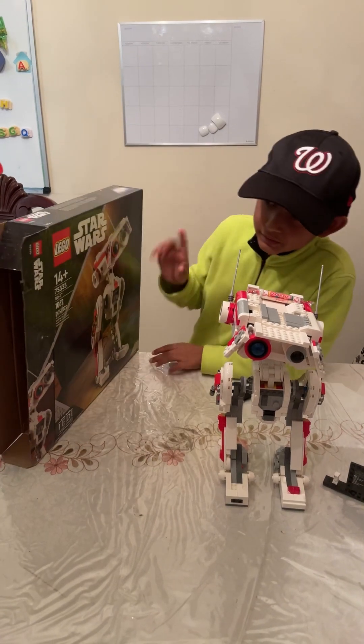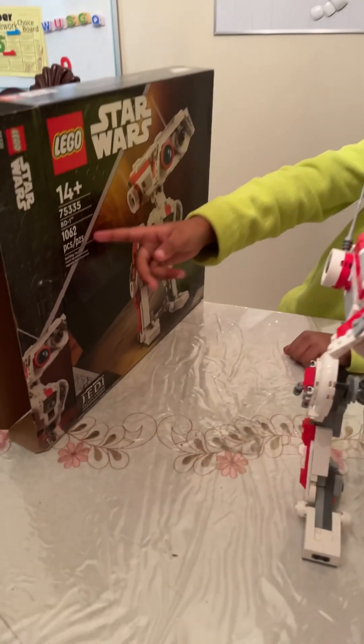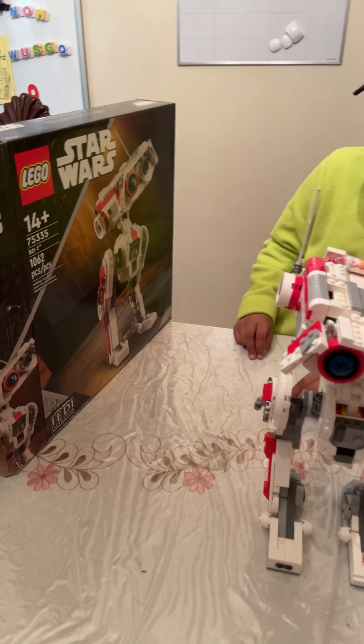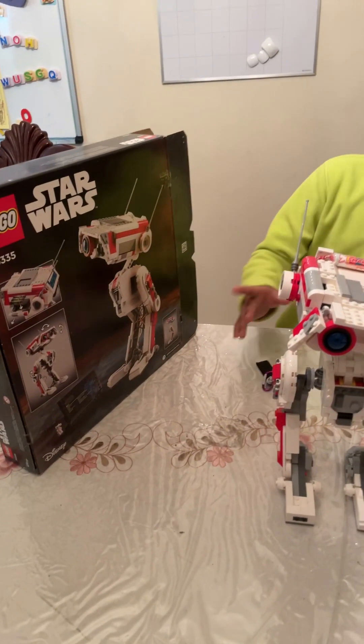It says right there — it has 1,062 pieces. And the back shows you more details about it.